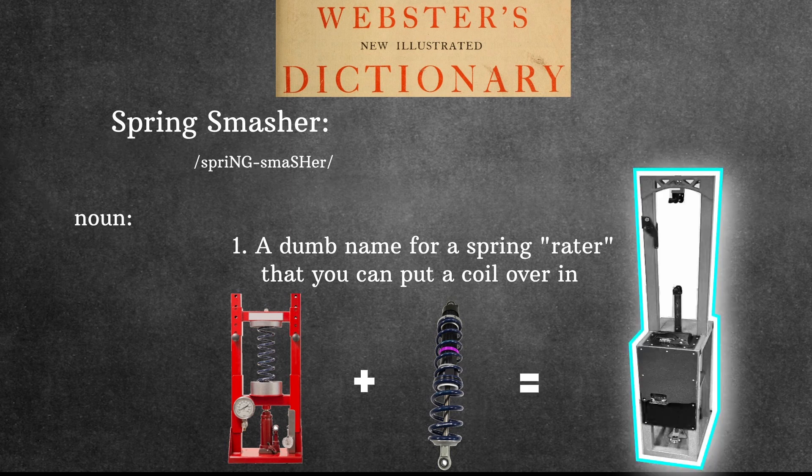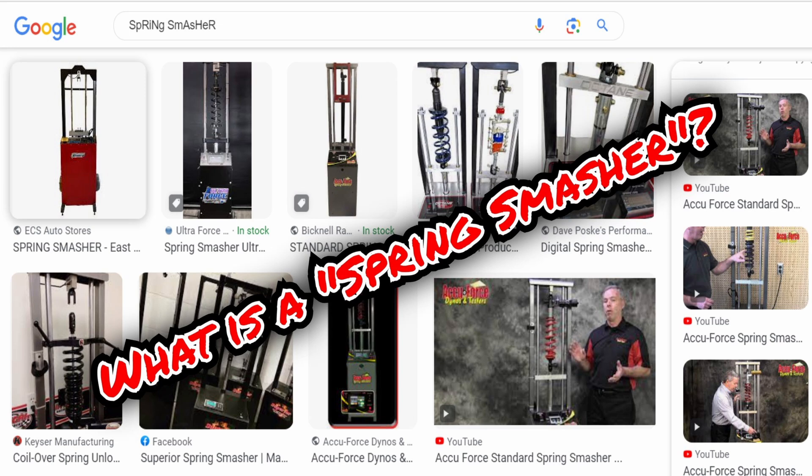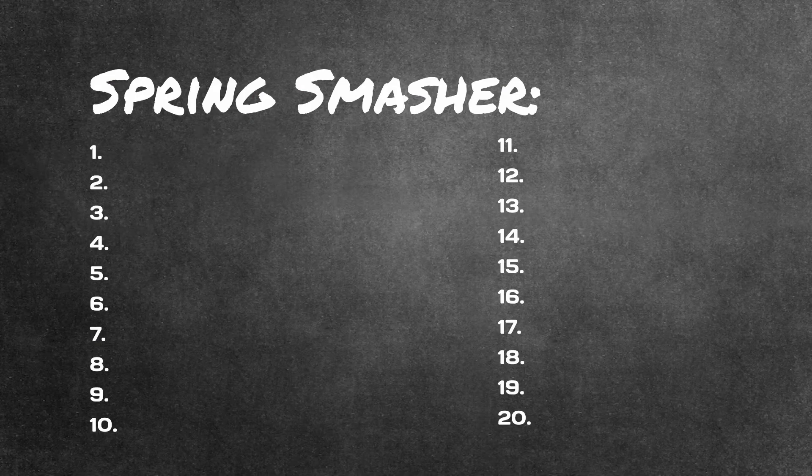First we need to talk about what a spring smasher can do and what it can't do. For some unknown reason, a lot of magic and unearned valor gets attributed to these machines. In reality, spring smashers can measure a load or a force at a given distance and they can help you unload the right front spring a little easier. That's kind of it.